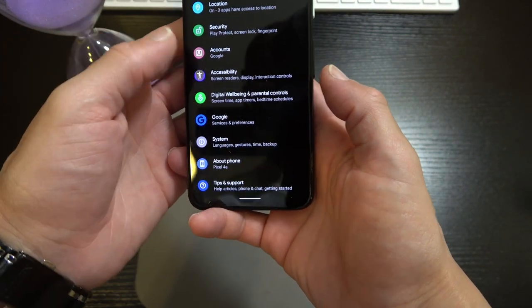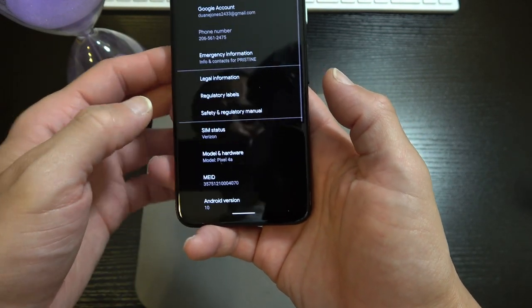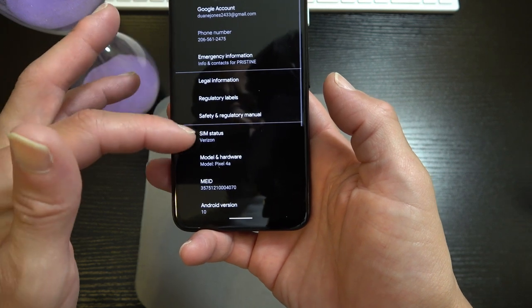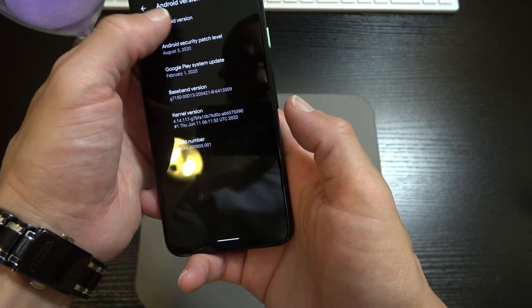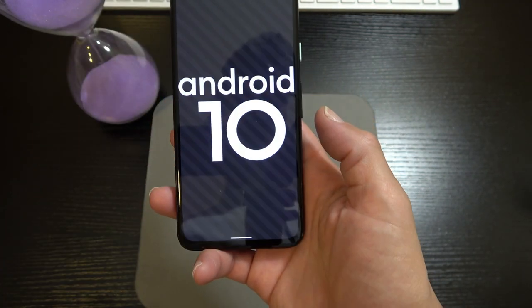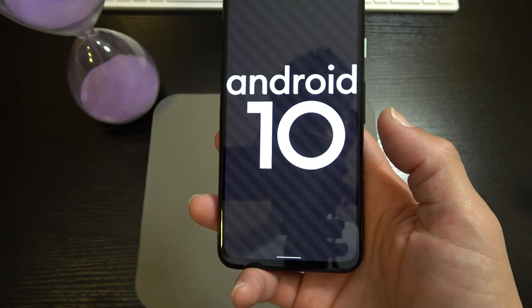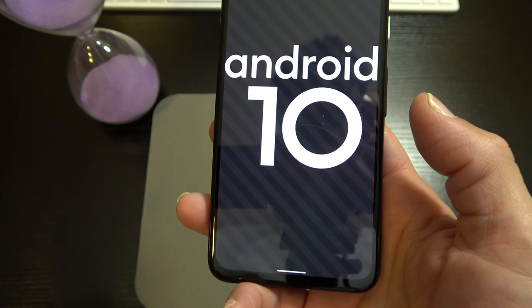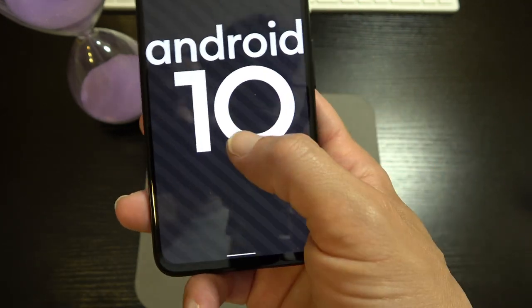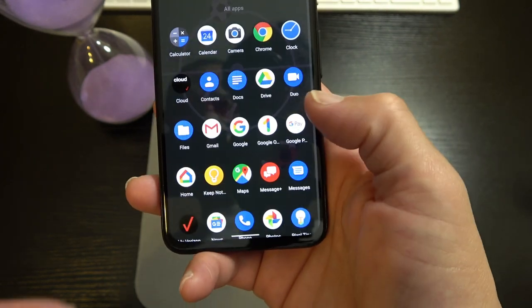Those are the gesture features you can take advantage of on this device. Under About Phone — we are running Android 10 fresh out of the box. It's the Pixel 4a — of course it's going to have the latest version of Android.